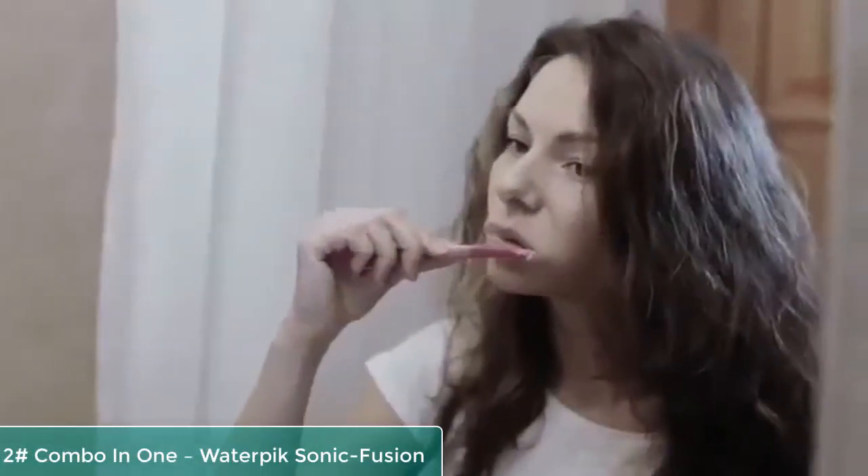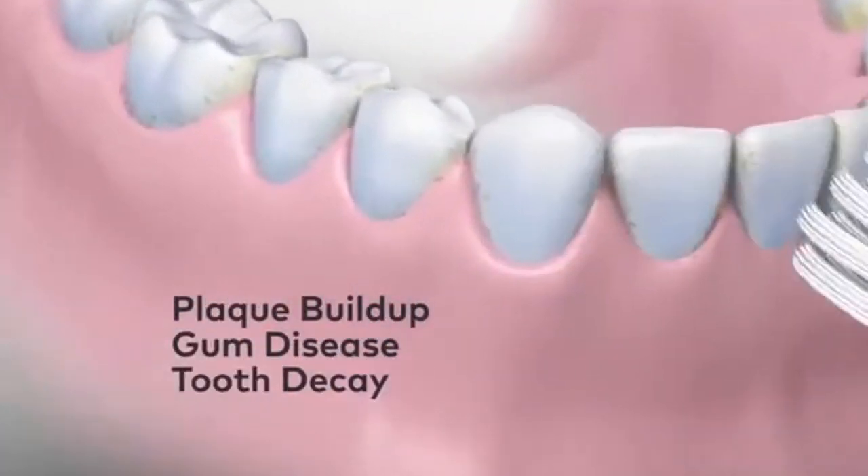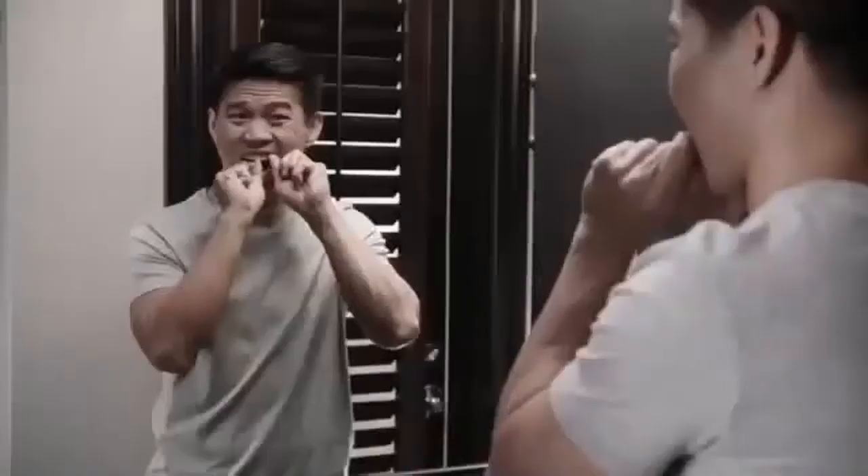There's a dirty little secret in oral care: just brushing alone is not enough. If you just brush and don't floss, you could have plaque buildup, gum disease, tooth decay, and bad breath. But string flossing is a hassle and can be uncomfortable.